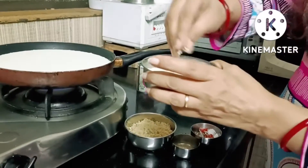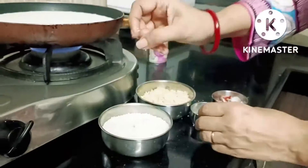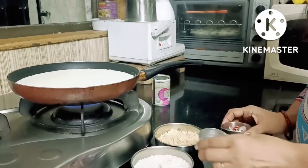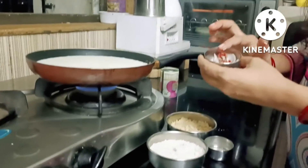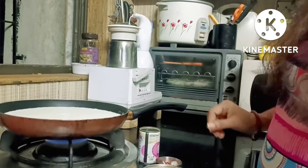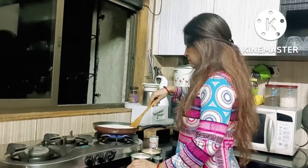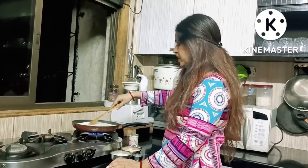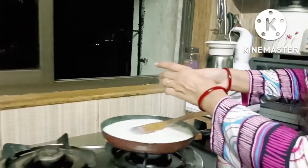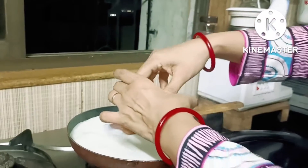This is a piece of bread. I have put a piece of bread and soaked it in water. Now I will add the chawal in a jar in pulse mode.